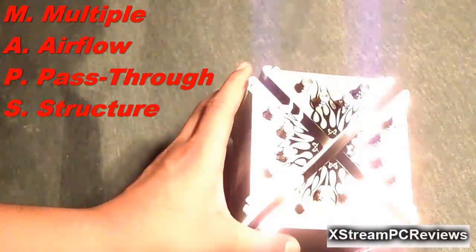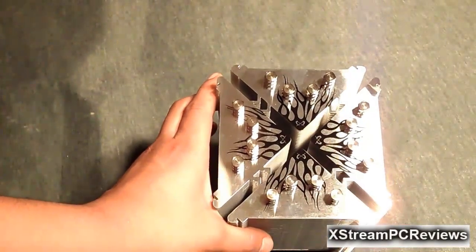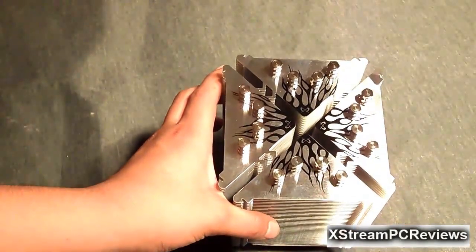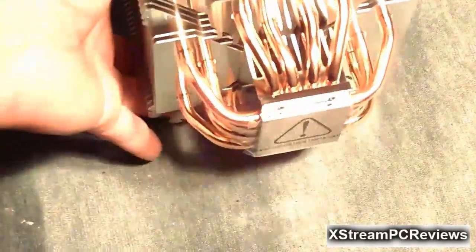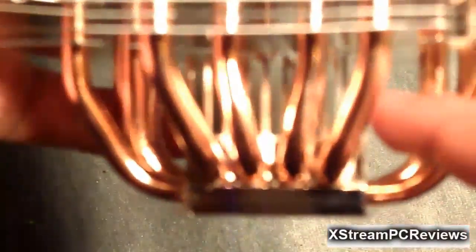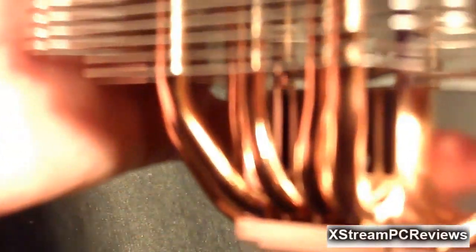It allows the user to have the absolute best performance out of the CPU cooler and all of its attributes. This CPU cooler has a nickel-plated base, and there is a sticker that you must remove before installation. There is also a small heatsink on the base, which allows the CPU cooler to dissipate heat quicker.